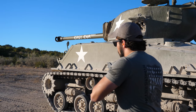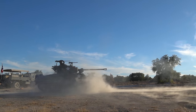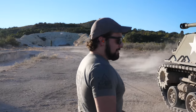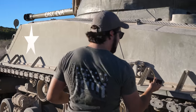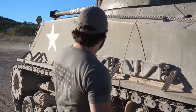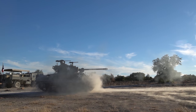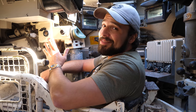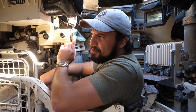Three, two, one. Hell yeah. That was actually less concussive right next to the tank than it usually was standing back behind it. Now it's my third time at DriveTanks and I finally get to both drive and fire a tank. Worth the wait.